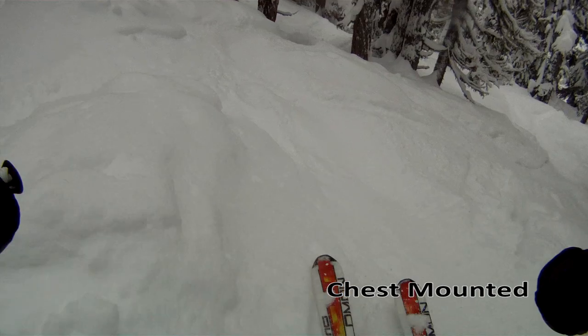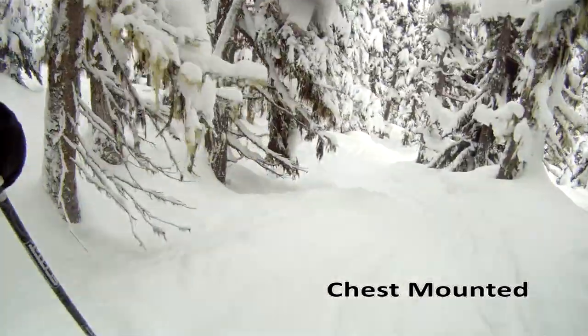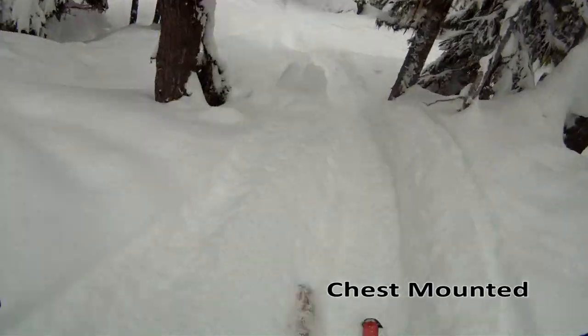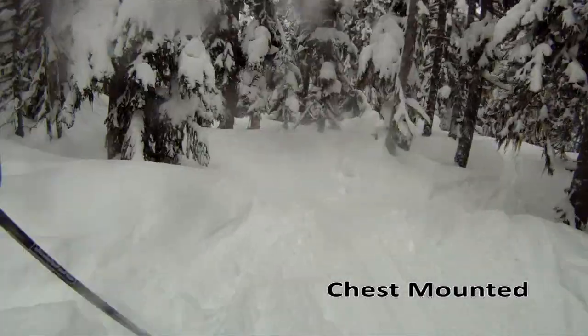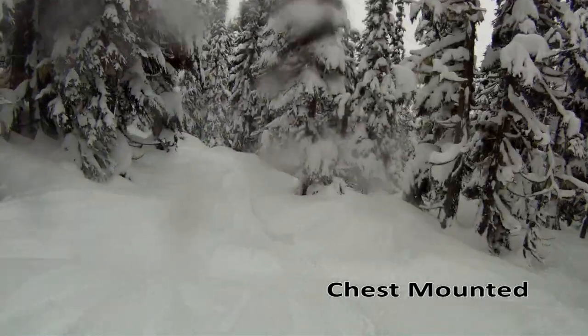Now we'll move on to the chest strap. I really like the chest strap. I like that it's very stable, quite comfortable, and that the viewing angle you get from it is almost like a first-person computer game. It captures your hands, which gives you a very nice reference point in the video, as well as being a fair bit more stable and less prone to movement.